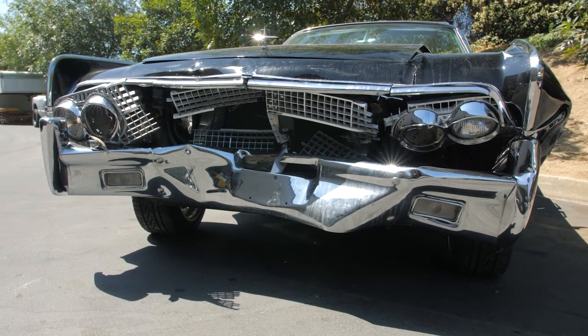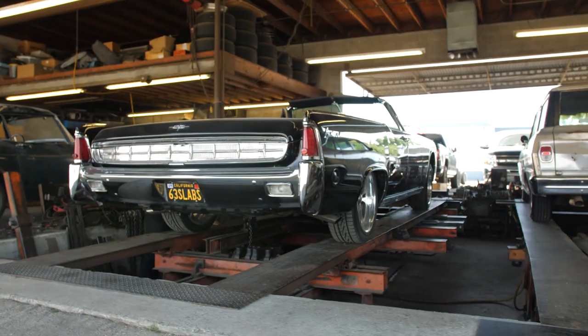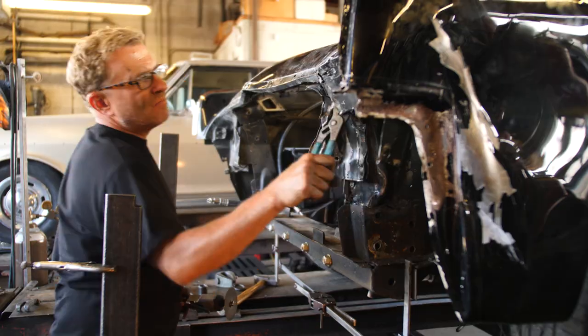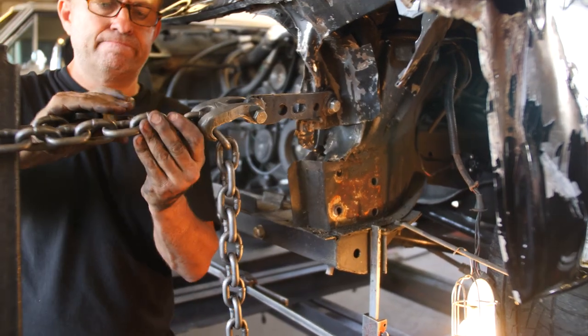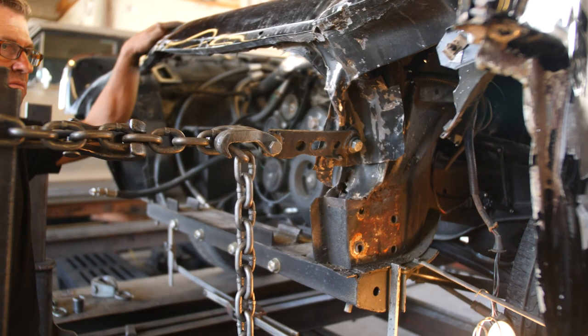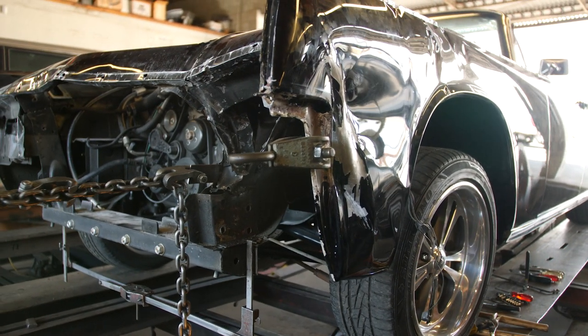Remember that Lincoln we showed you a while back that was mashed in the front? Well guess what — we got the job. I'm going to take it over to my boy Corey at State Frame. He's going to pull the front end out and we're going to take you along the ride on how we fix this car and make it look good as new, like nobody even knew it happened. That clamp on there, the chain being pulled — Corey's face is this far from it. That scares the hell out of me. I'm so glad he's a professional.